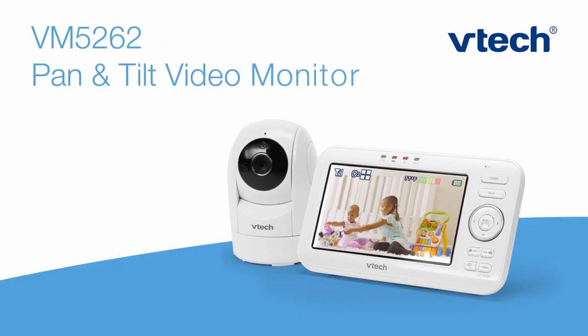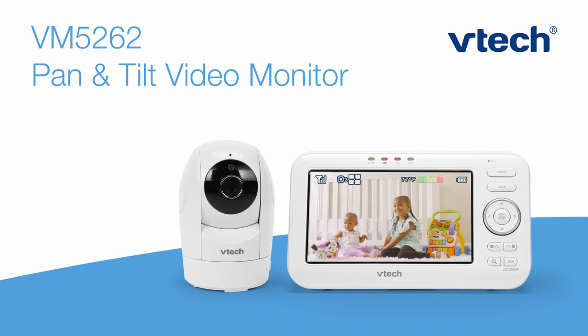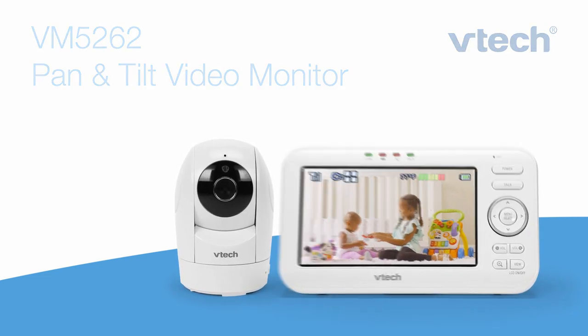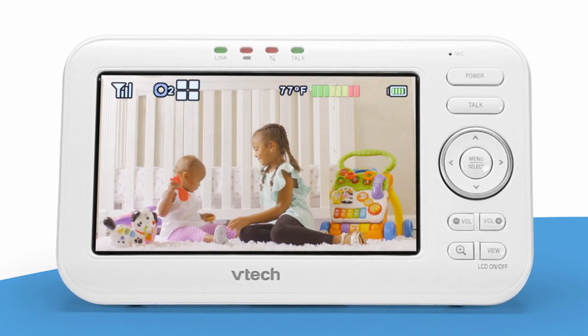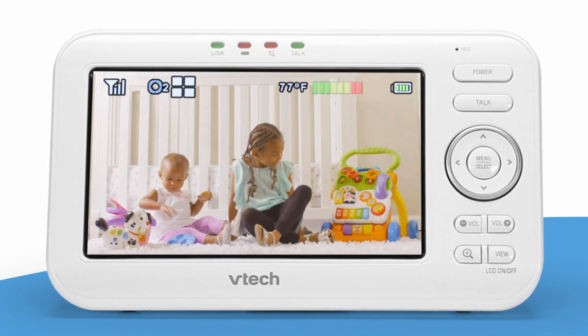The Stork has delivered a brand new video monitor we're sure you'll adore. We created the VM5262 Pan & Tilt Video Monitor with you and your growing family in mind. This sleek monitor comes with parent-approved features, including a large viewing screen and a pan and tilt camera.